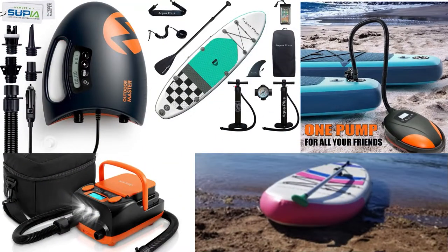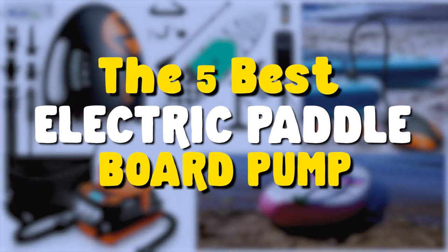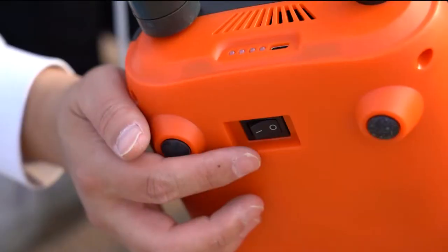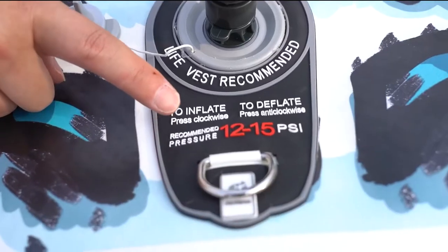Hello everyone, welcome to MyChannel. In this video, we will review the 5 best electric paddleboard pumps. Our experts provide honest and unbiased reviews of products to give you the most accurate information about your product.